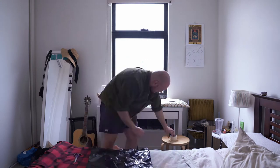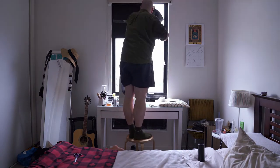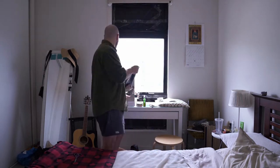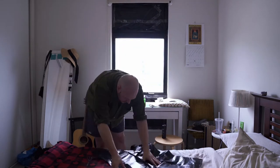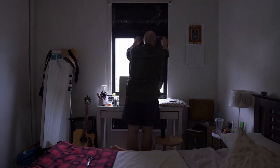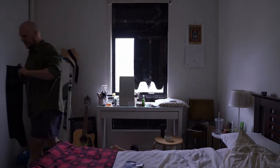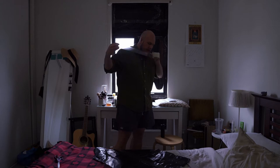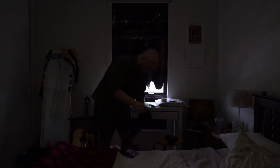Grab your garbage bags and start taping them to the window in whichever way you see fit. You don't need to be super neat — just get them up there, and if you've got any leftover off-cut bits of garbage bag you can use them to plug any holes. The aim is to block out all the light completely if you can, but if you've got a couple of little light leaks don't stress too much. Just cover things up as best as possible and make things as dark as you can.